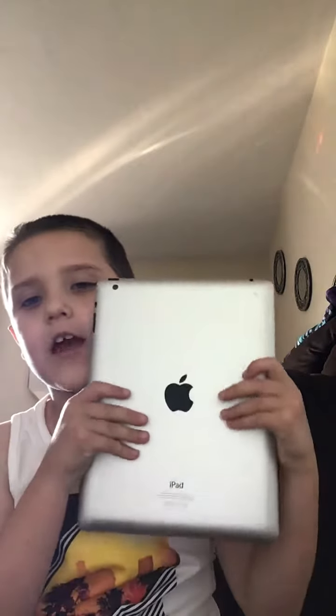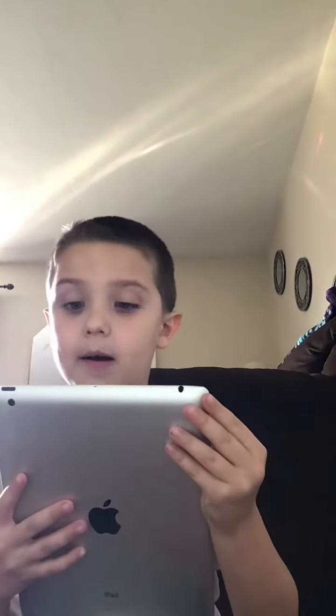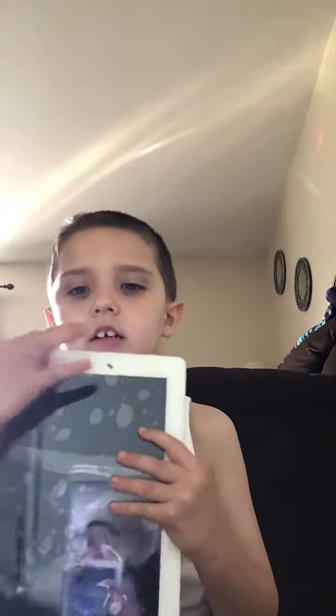Hi guys, so today I'm going to show you our iPad. So here is our very old iPad — it's the Plus iPad, and you can see it's cracked.